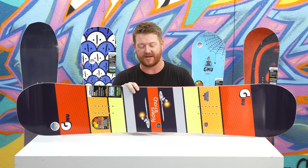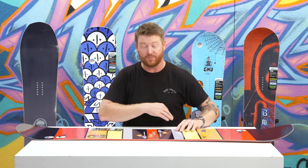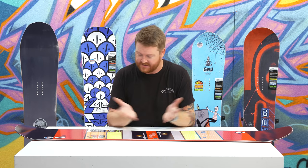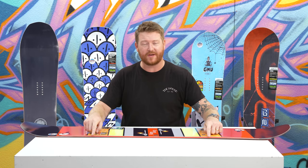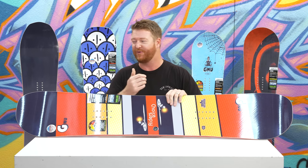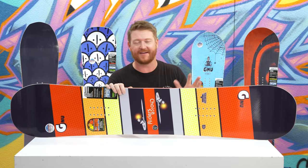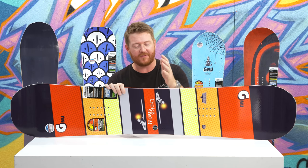So this is an asymmetrical riding board and you can feel it because it's so much easier to ride your heel side edge. It has a centered style stance, and the sidecut radiuses and profile shape are centered within that stance. Goofy footers ride it one way, regular footed riders ride it the other — no matter which way you turn it or ride it, it's going to feel the exact same. I really like the Riders Choice because of the XC2 profile shape.